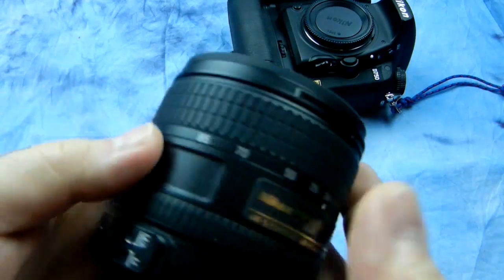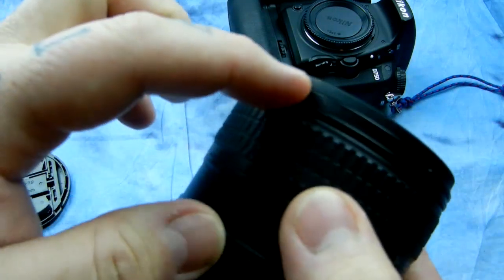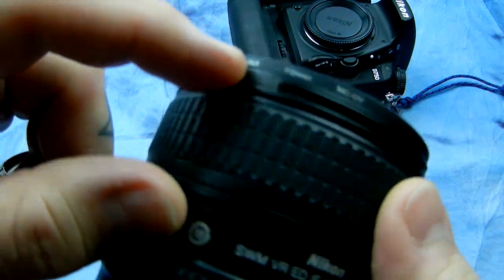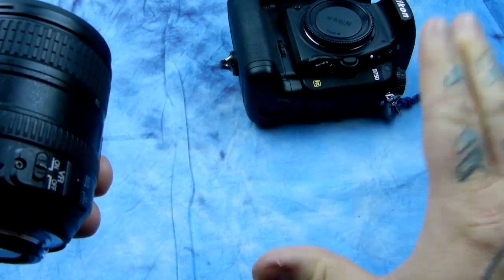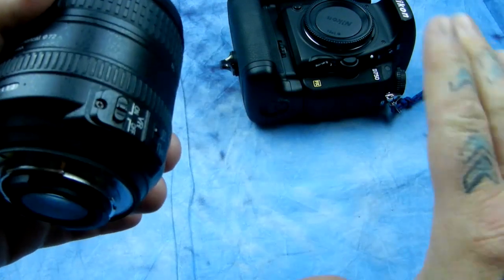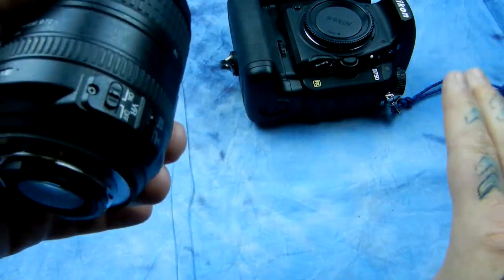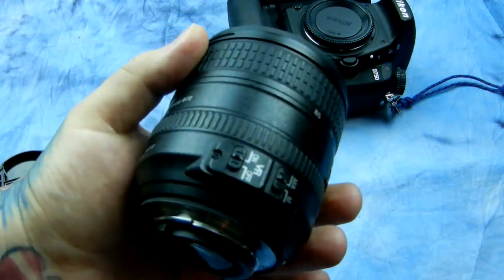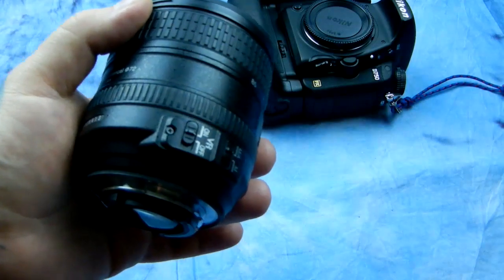Some important things to check when purchasing a used autofocus Nikkor: look for any dents along the edge of the lens. Also, if you can print out a piece of grid sheet paper — if you're going to a Craigslist sale or a flea market — pop the lens on your camera and take a shot of a tight grid. Just print out a grid shot on an 8x10 piece of paper and keep it folded up. That way you can check for misaligned internal elements.